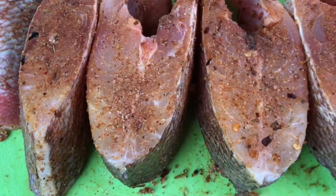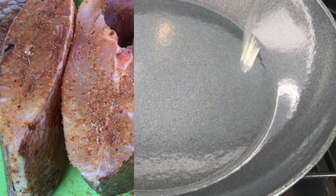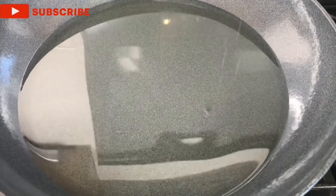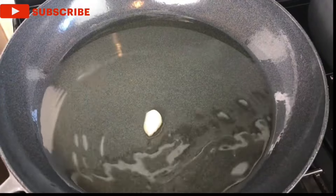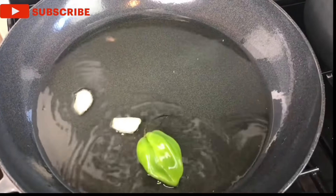Go ahead and season up your fish and we are done. Now let's add some oil to the pot and season our oil — we're going in with some garlic, any amount you want, and some pepper.